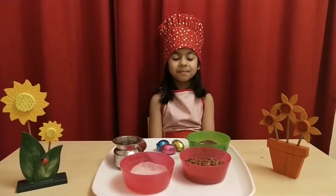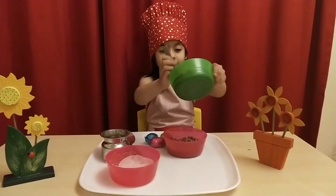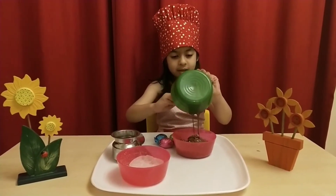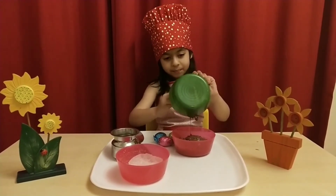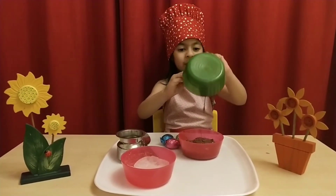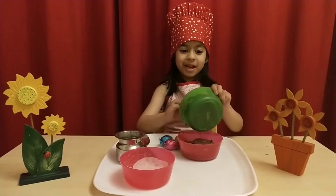Let's start. So, let's mix that in. It is so yum. When you taste it, it will be exciting and it will be yum.